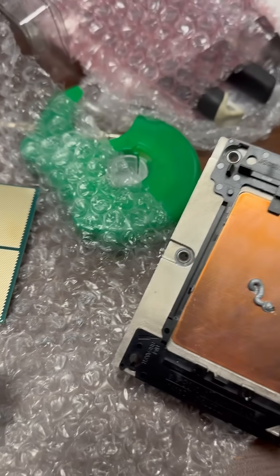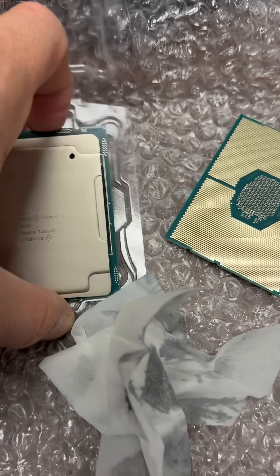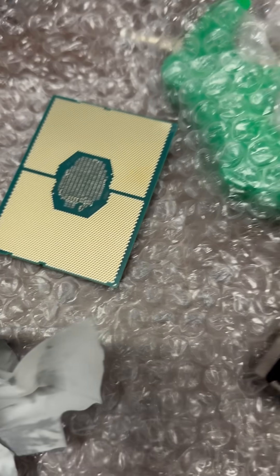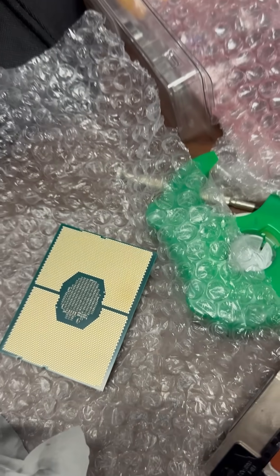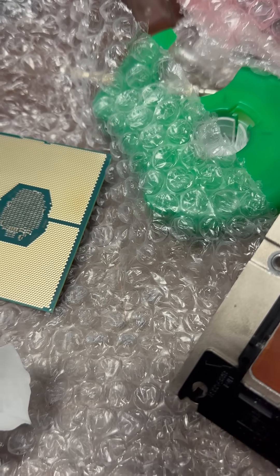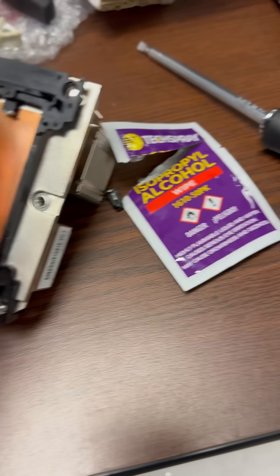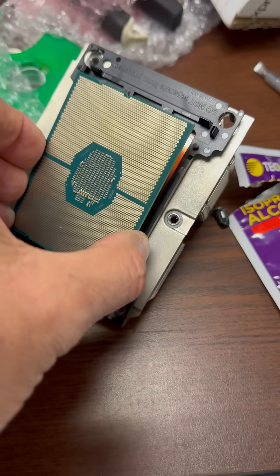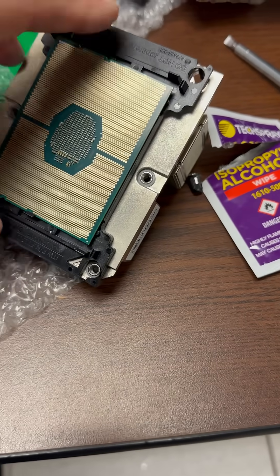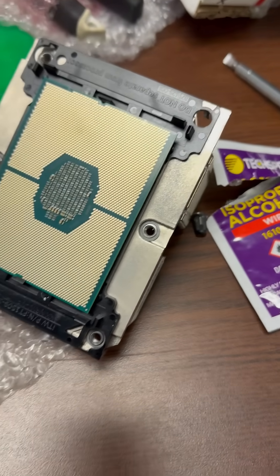Now we're gonna bring the new CPU — this is the old one and here's the new one. Make sure it goes the right way. How do you know that? We're gonna match it and it's gonna go this way — and you pop it and that's it.